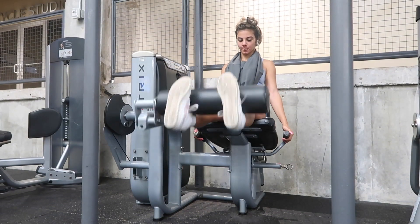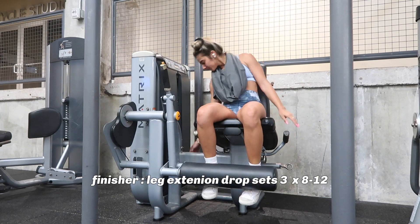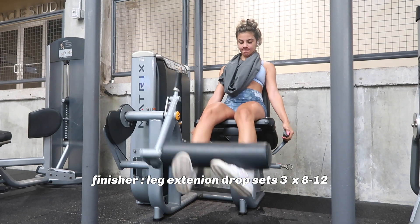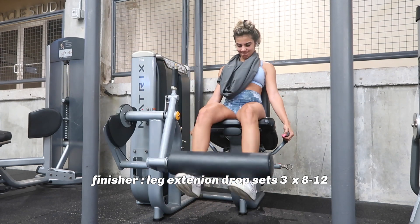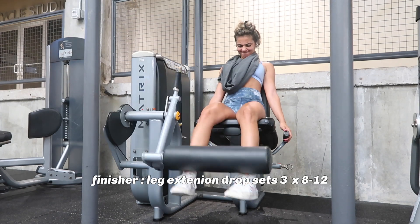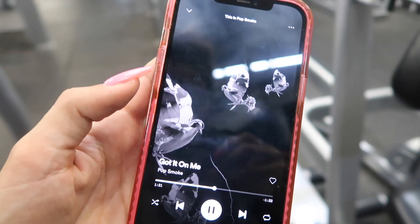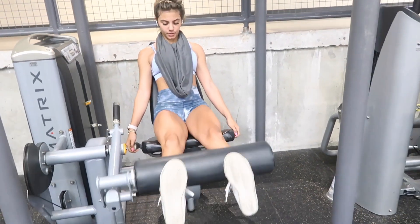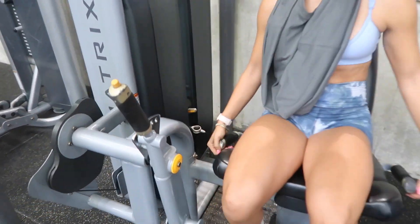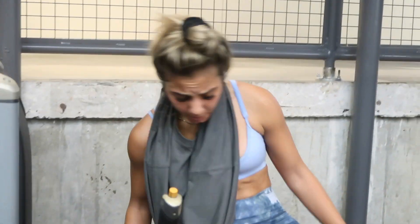Lastly, I do not do a quad day without leg extensions — basically the only movement that targets your quads in this direction without being a squat. We're doing three-set drop sets: each set has three mini sets — 8 reps at heavy weight, 8 at medium, 8 at light — and that is one set. I start at about 100 pounds, drop to about 70 or 60, then down to about 40. I actually want to cry during these — and I'm not being dramatic, that's actually how I look.